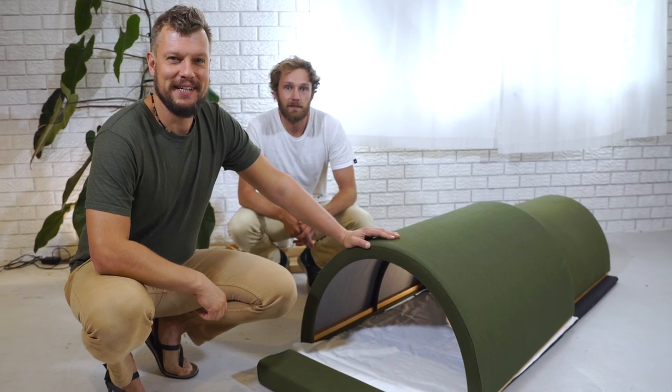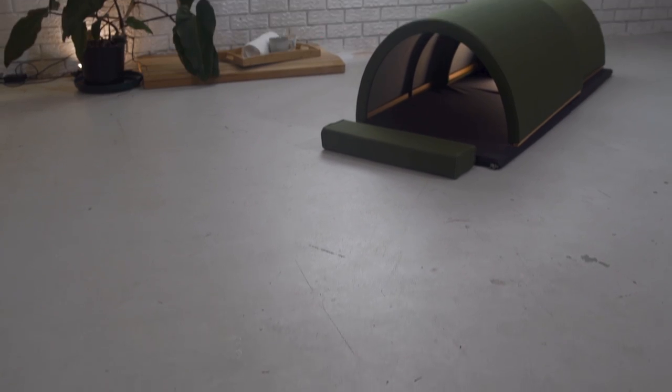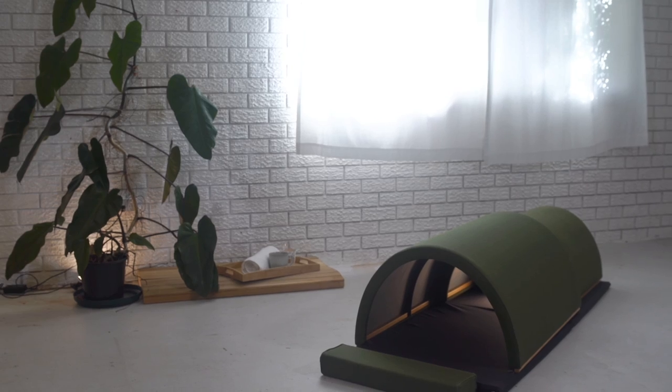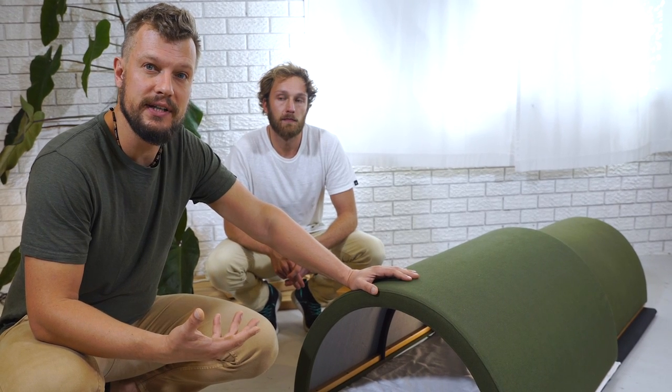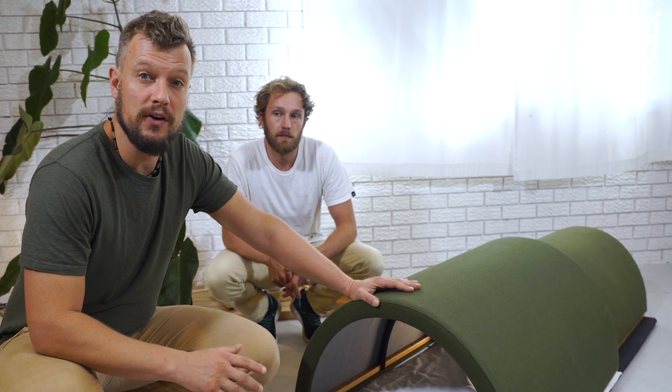Hi, this is Sebastian from Clearlight Saunas and this is our portable solution. It's the only design that works where you are completely surrounded by infrared therapy heat. It has a mat that is heated and it has the same fine infrared heaters in the ultra low EMF that you would find in all our cabins as well.